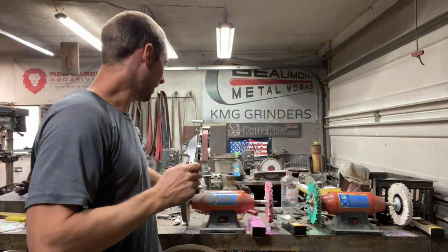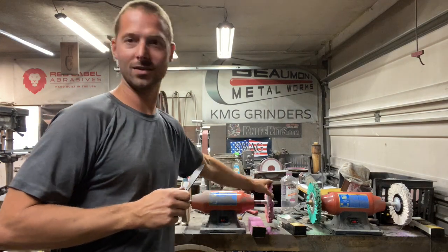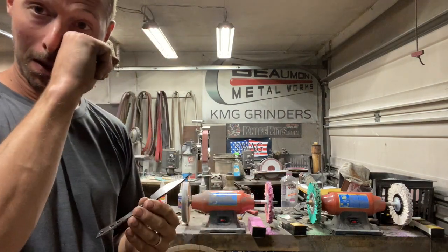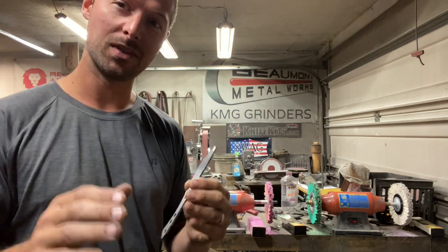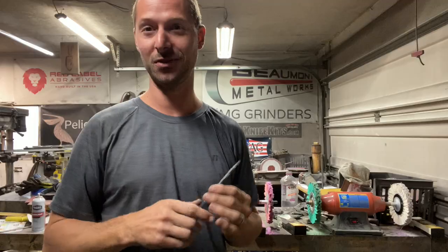Welcome back to another video. Today we're going to be testing out these new Airwave buffing wheels from Red Label Abrasives, and the goal for today is to get a mirror finish without any hand sanding. Let's see if we can do it.